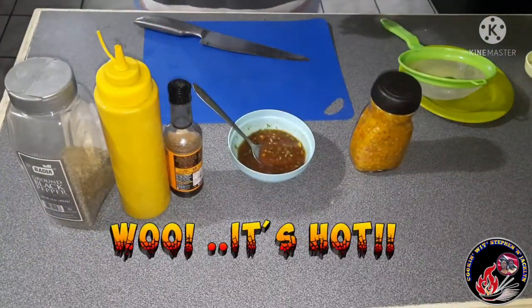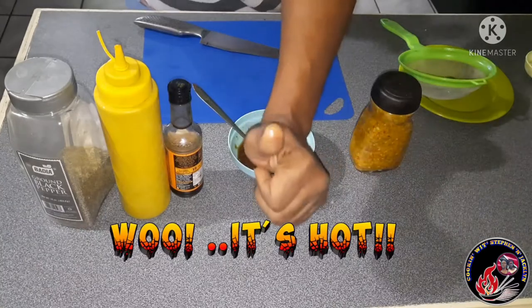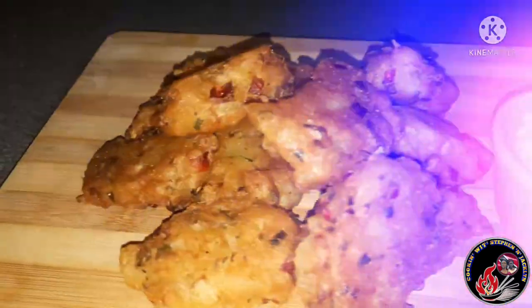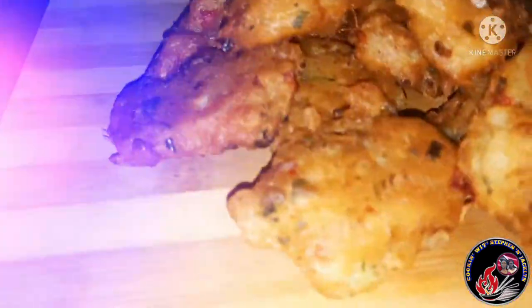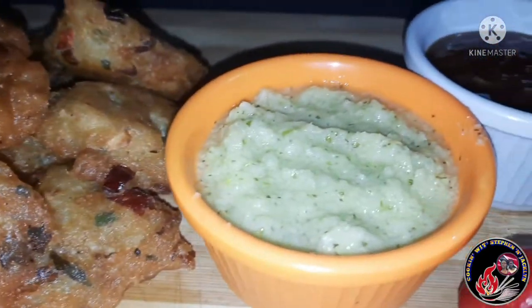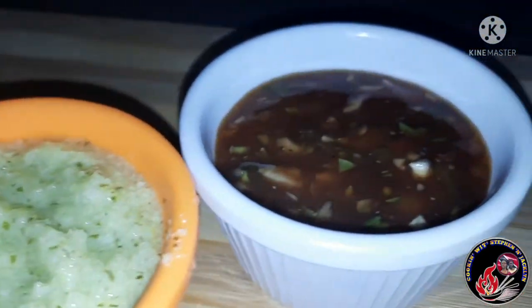It's hot, hot — so fasten your seat belts and let's get ready for a drive-by. Well boys and girls, here are our delicious salted cod fritters or saltfish acra, and they were tasty!